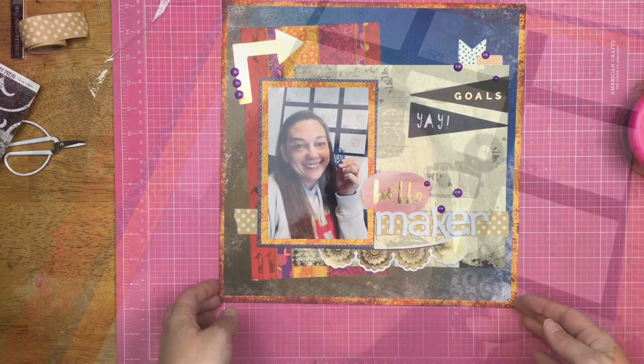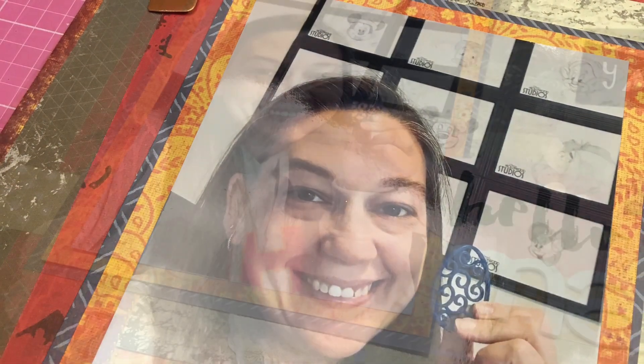And that is going to do it for this layout. A bunch of papers that have no business being together are together and I love it, and that's what matters.